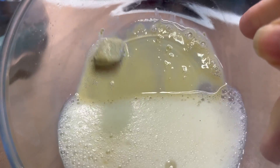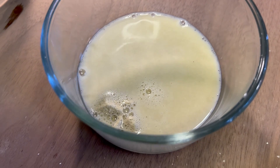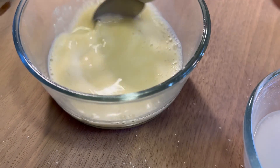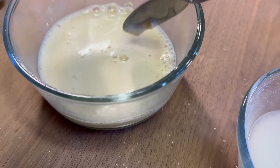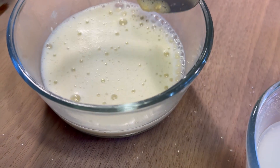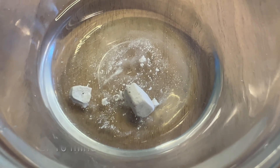We did this demonstration to illustrate how rainwater, which is only mildly acidic, can start to wear away at different rocks, especially limestones and chalks, which you can see from this demonstration react quite heavily.